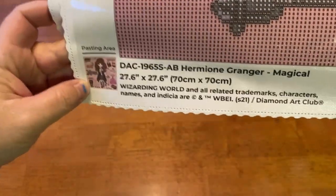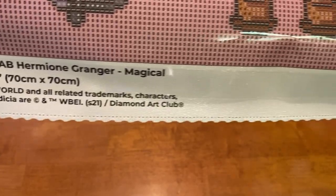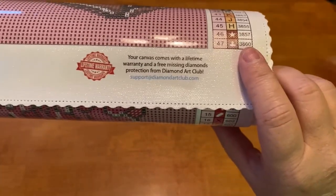These are poured glue so you can roll them backwards. At the bottom we have a great thumbnail with her measurements, it says 'Hermione Granger Magical.' They've got their social media over here with a 10% off code, and over here is their lifetime guarantee.